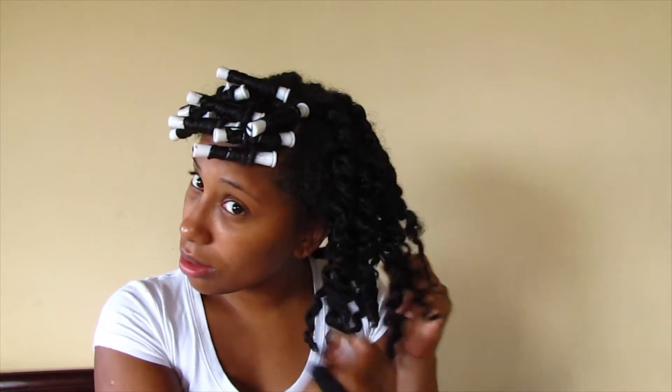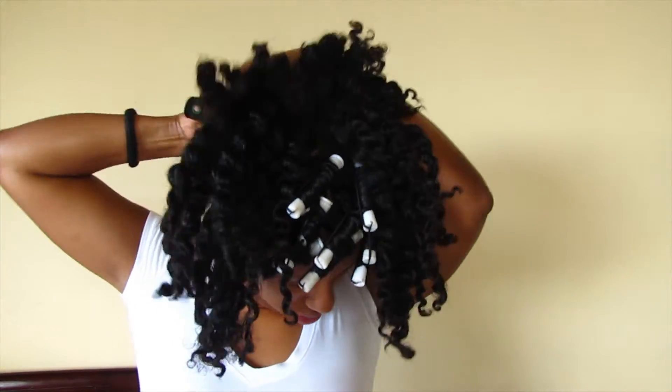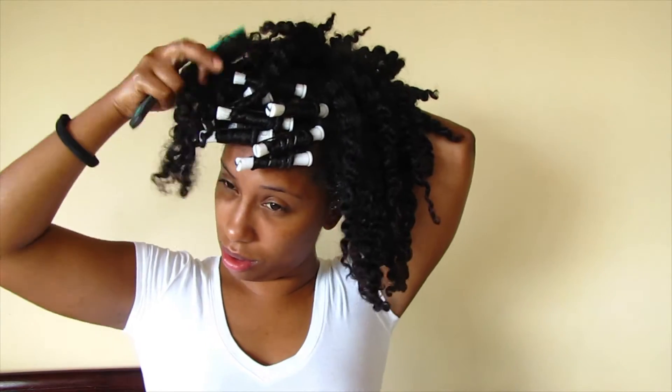I pull out the rest of my twists and start to pull them apart slightly to get a bit of puffiness for nice volume. I saturate with some water to get my curls re-moisturized, brush in that water, and I've also added some Ashley Naturals hair butter.